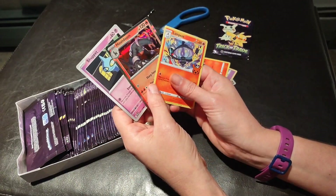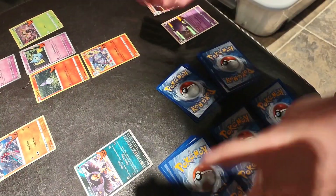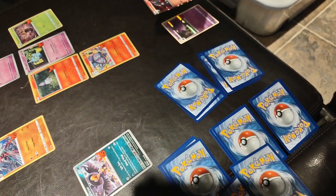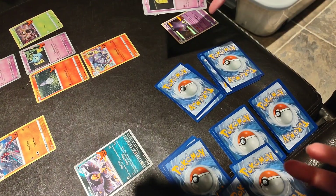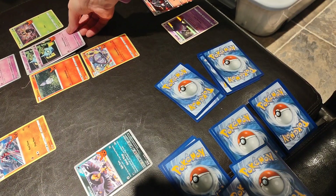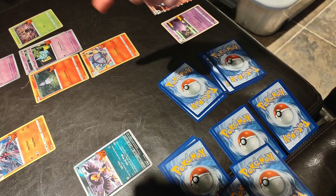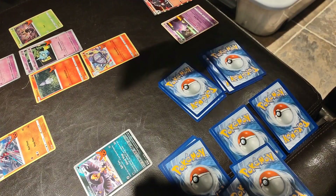Just stopping real quick to say I'm on pack number four, and I have our first double. So far they've all been unique, and so far every pack has had a foil in it. It looks like these may all have foils — but here's our first double in pack number four. Everything else has been unique, and every pack has had a foil. Moving on.